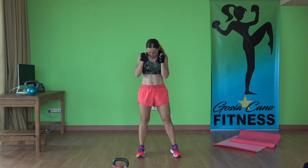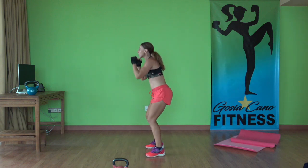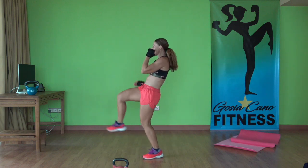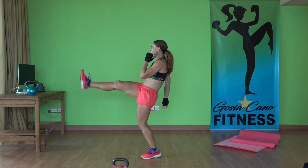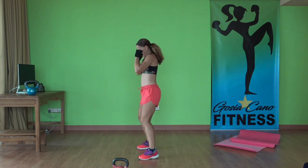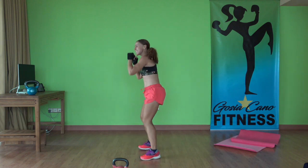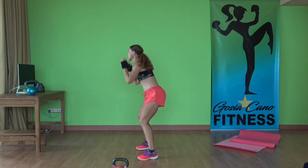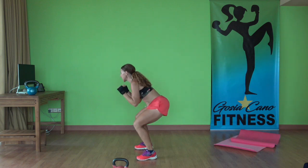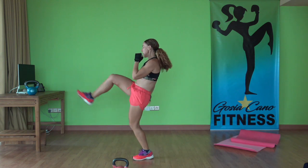Next exercise: squat and push kick. Hands up. Three, two. Ready, exercise — down, push kick. Put your hands up, pushing with the balls of the foot or with your heel. Come on, 20 seconds. More of those legs — come on, let's go. You're doing so awesome. 10 seconds. Three, two, one — and time.